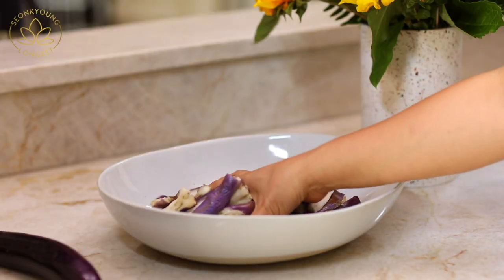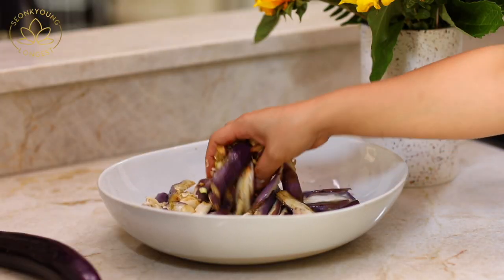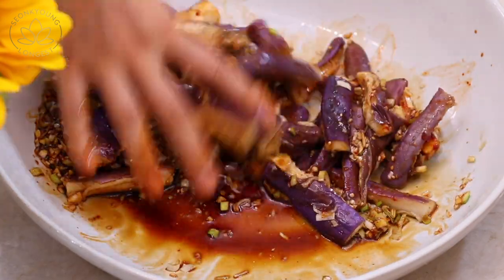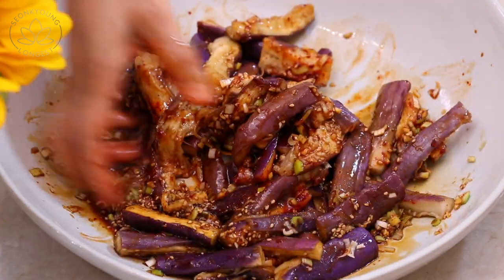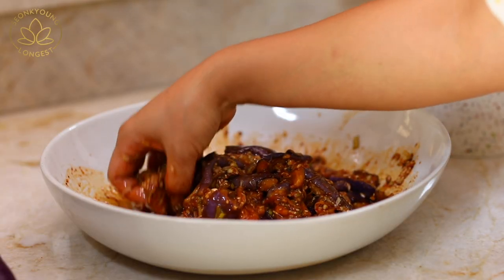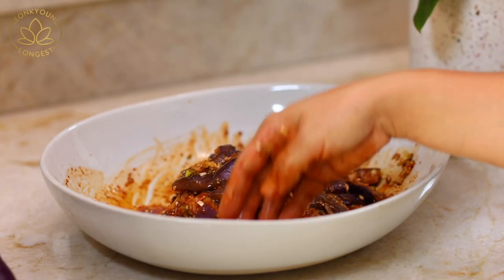Mix well with your hand. All Korean side dishes — when you can touch them with your hand, you always must do so, like all Korean mamas and ajummas do. Because we call it 손맛. It's a hand taste. I don't know what it is — this is natural MSG. We really believe in that taste of the hand.